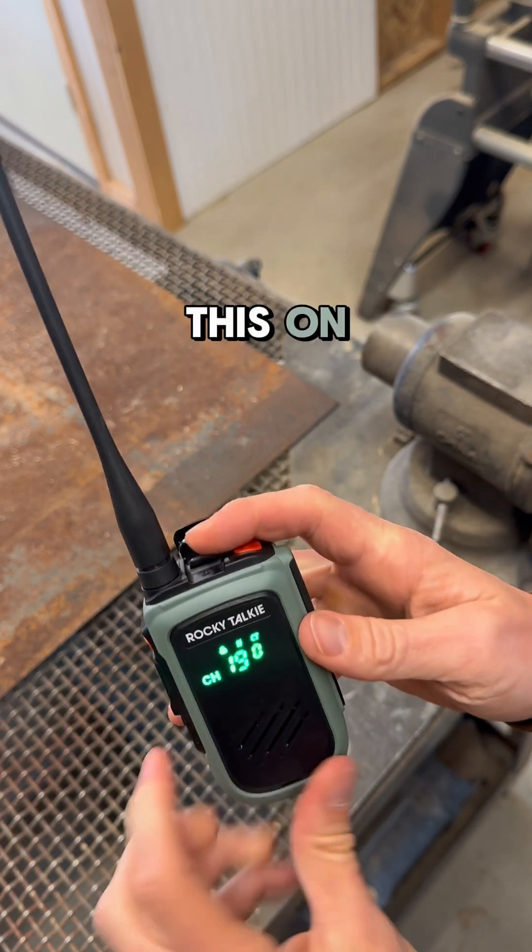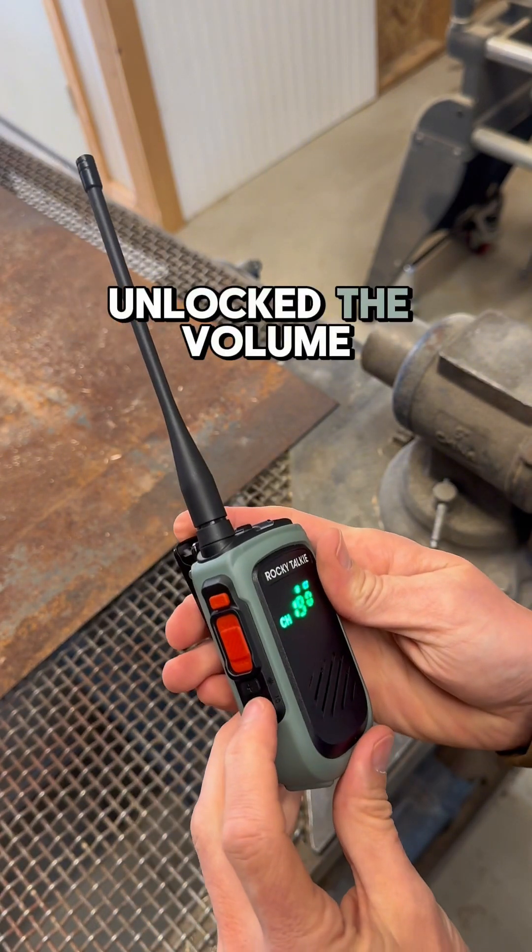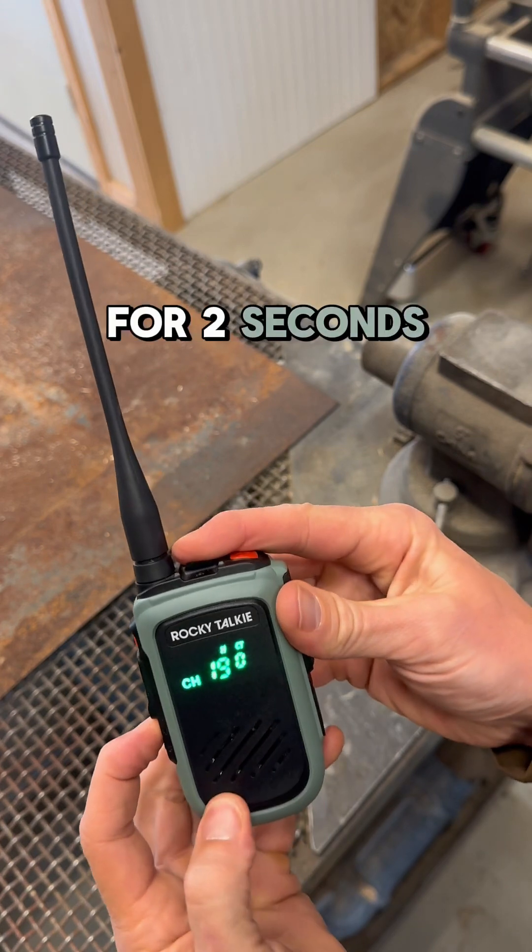First, I'm going to turn this on. You can see it's locked, so I'm going to unlock it. Now that it's unlocked, the volume up button I hold down for two seconds.